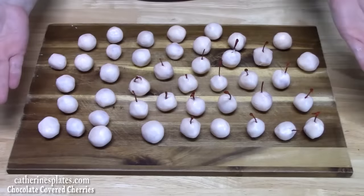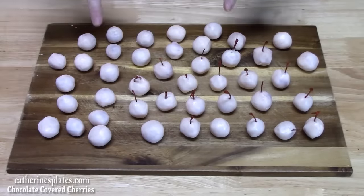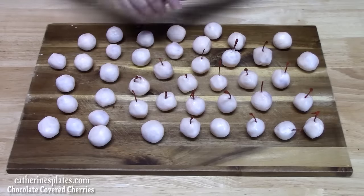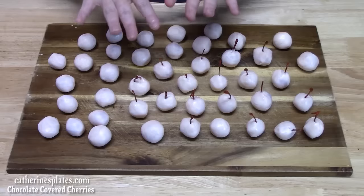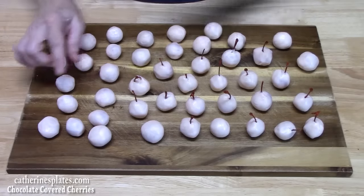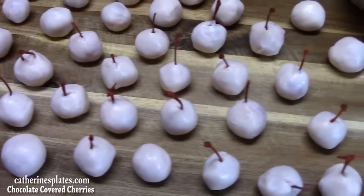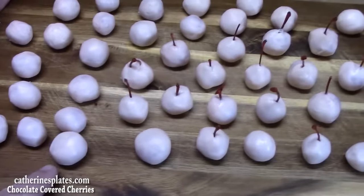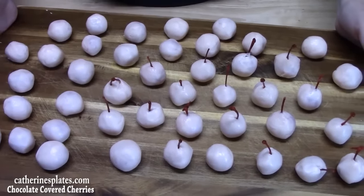Luckily I had two more hands — my husband helped. He also found another jar of cherries we had in the refrigerator from pineapple upside-down cookies, so we had extra cherries without stems. As you can see, you can see the ones with the stems and then the ones without the stems. Let's go ahead now and start getting our chocolate ready.